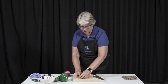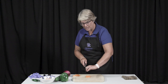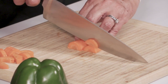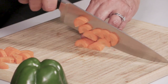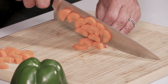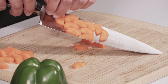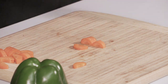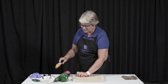So you can see — one more time: I have a flat surface, I have my fingers up against the knife, I put my tip down, use the back of my knife, I move my fingers, and you can get faster at this with time. My thumb's not out underneath, and everything's the same size. The wonder of the knife is practice — you just need to practice. Okay, so we've got some carrots done.